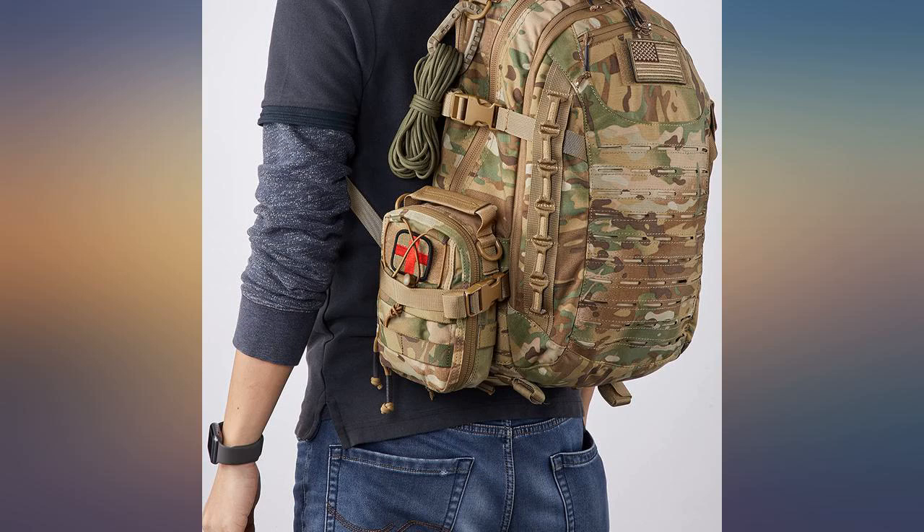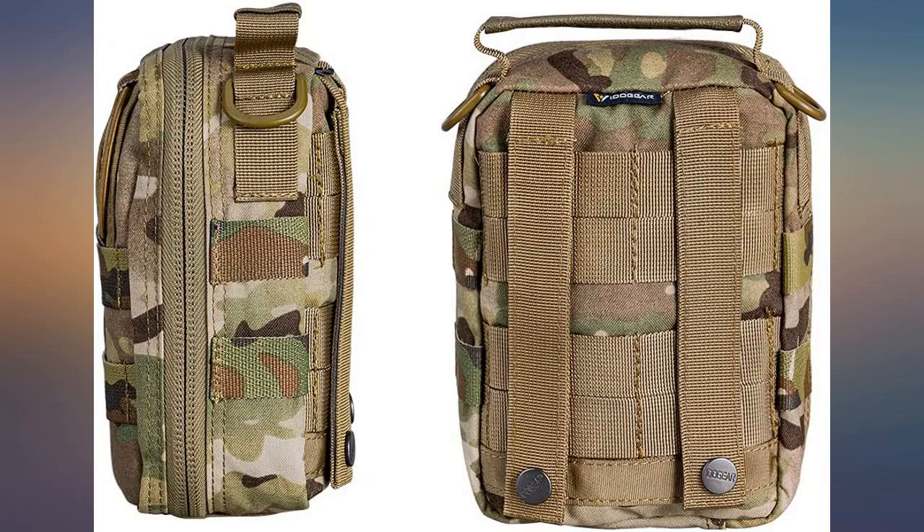This pouch makes a great med kit for a medium built kit. If you're going to carry a comprehensive kit then I would suggest a larger pouch.